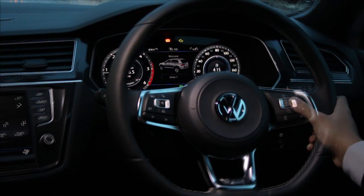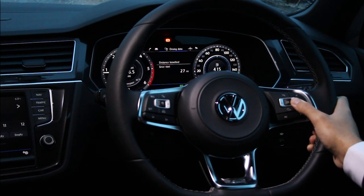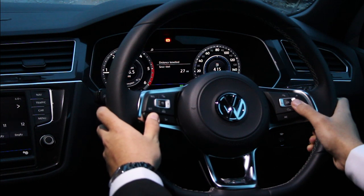Most models now have the multifunction steering wheel. From this you can control your audio, driving data, cruise control, and basic telephone operations.